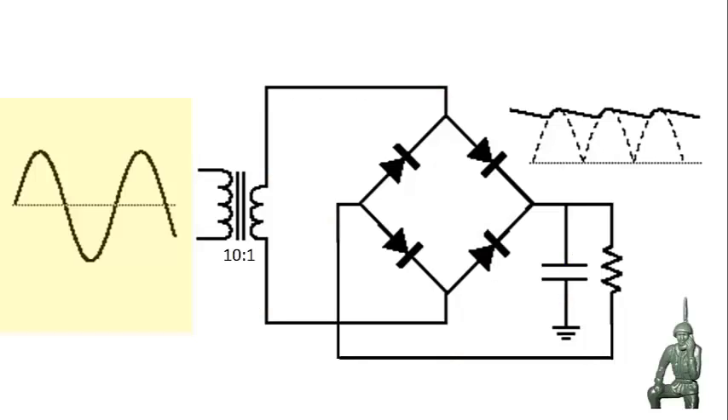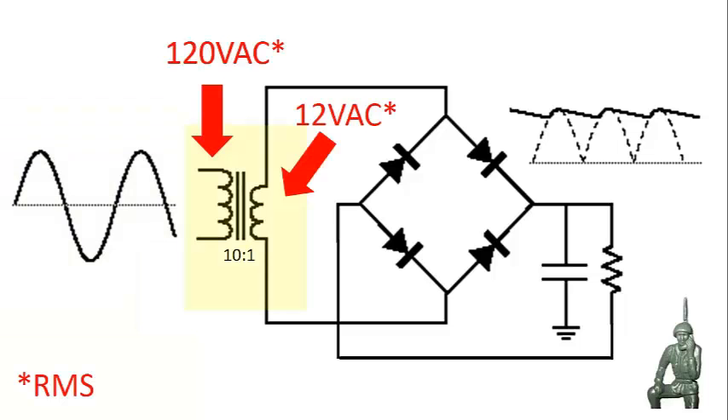Here's a schematic diagram of a typical 10 to 1 reduction wall transformer with a full wave bridge rectifier. When I say 10 to 1, that means if we put 100 volts in on the primary winding, you're only going to get 10 volts on the secondary winding. On the left, highlighted in yellow, you have alternating current coming in — that's 120 volts AC, not peak but what they call RMS. It's a step down transformer, so it's 10 to 1, and on the output instead of 120 volts AC you're going to get 12 volts AC.